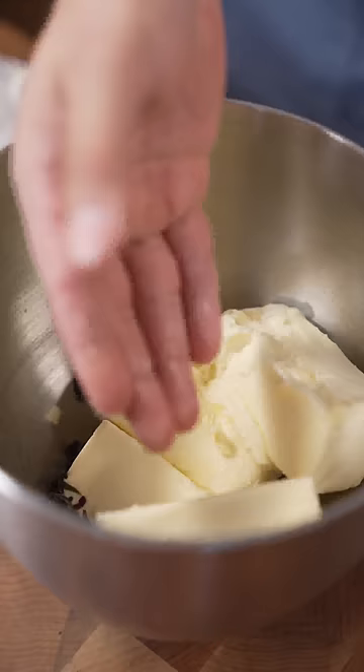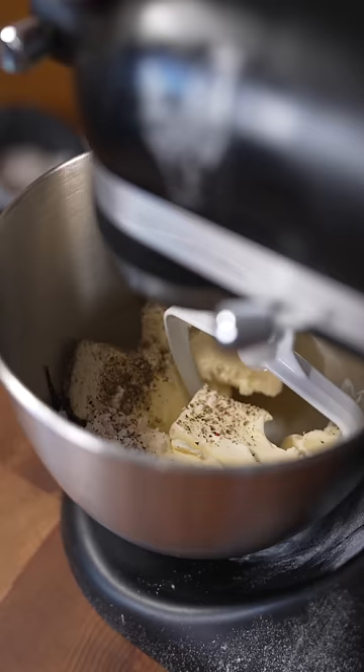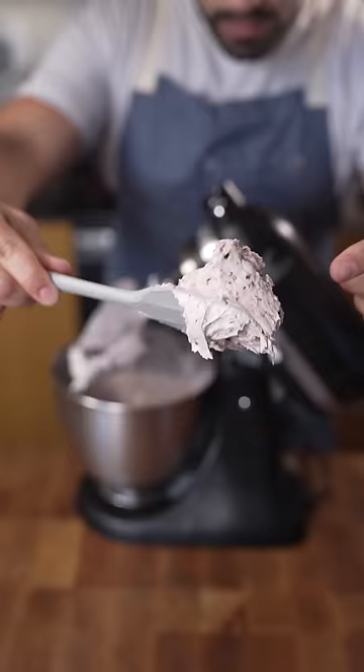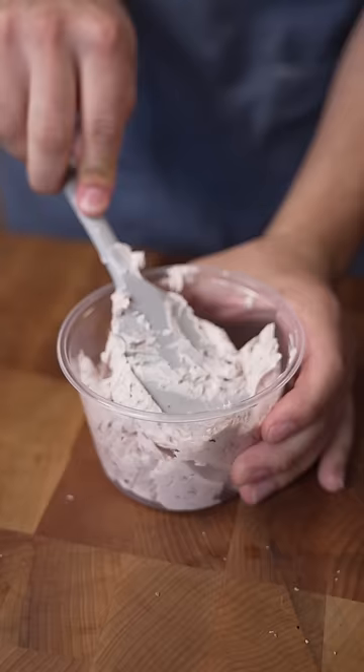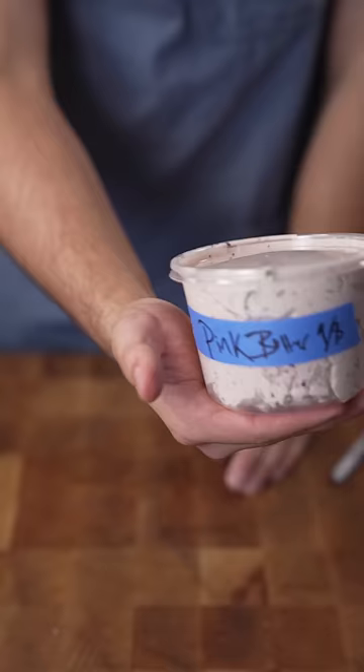Room temp butter — very important that it's room temp. Paddle connection. Make sure to season it; I'm just going to use my pink flake salt and black pepper. Should look nice and fluffy like this. Just make sure to taste it — if it needs more salt, it needs more salt. I like it the way it is, so I'm just going to take it out, put it into a container, and store it in the fridge or in the freezer.